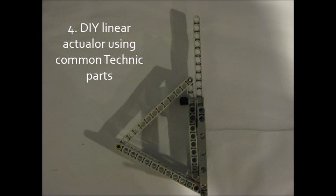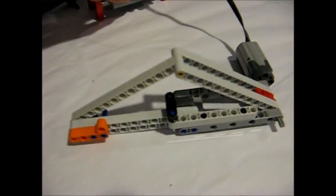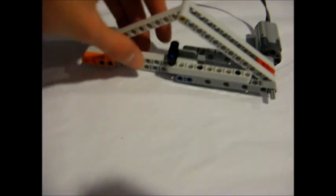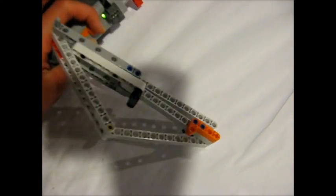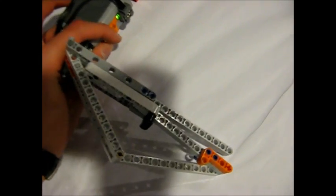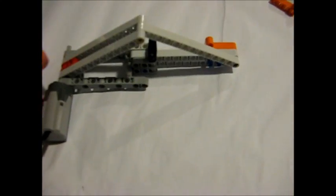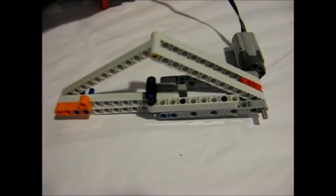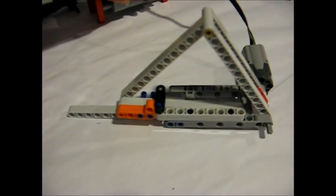If you don't have any of the specialty elements for the first three methods, don't fret, because you can make a linear actuator using just ordinary common parts, many of which are found in the EV3 set. All you really need is Technic beams. It consists of two Technic beams joined by a peg in the middle — the motor rotates and it moves kind of like a pair of scissors. The motor rotates one end and the other end pushes up. You need to make sure there's some kind of rail, or this mechanism won't be true linear motion — it'll just flop around.